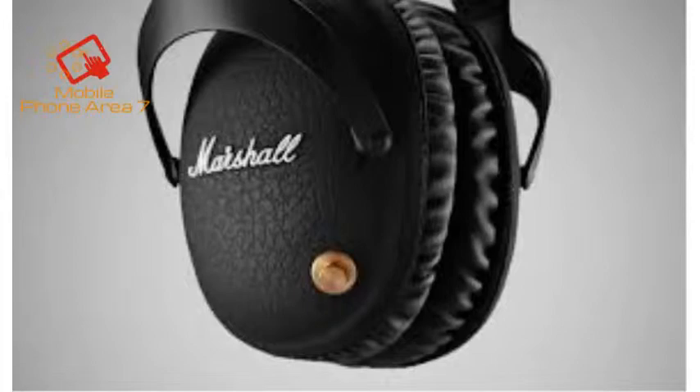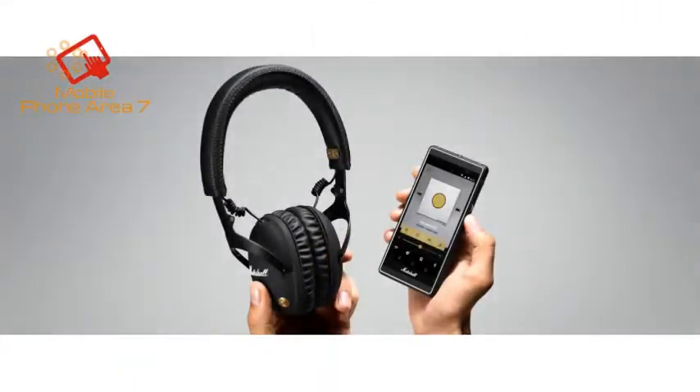That bag, adorned with the Marshall logo, is simple and sturdy, but it really fits nicely with the look and feel established by the headphones themselves.